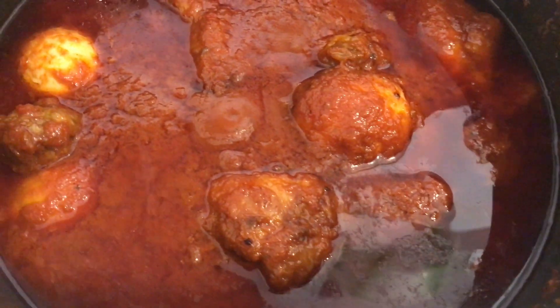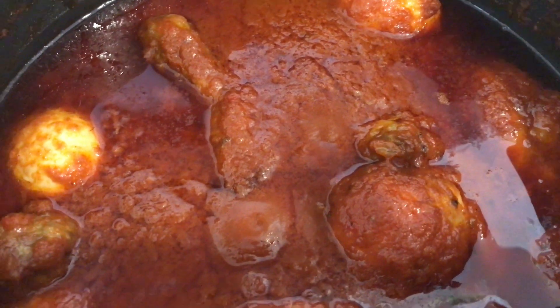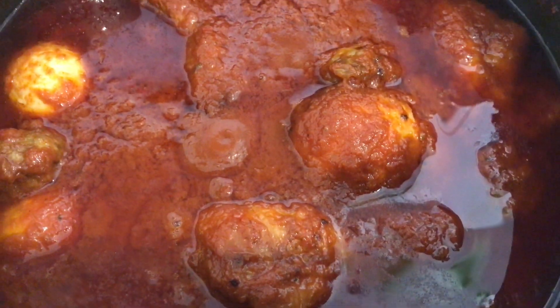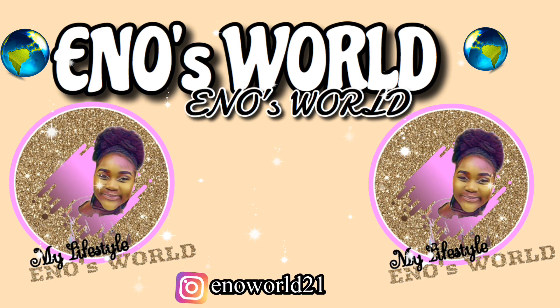Hi everyone, this is Eno from Eno's World, welcome back to my channel. Today I'm going to be showing you guys how to make some very simple tomato stew with chicken, egg, and a bit of beef. Let's get started.